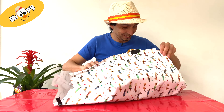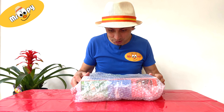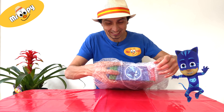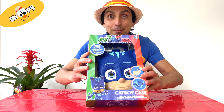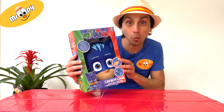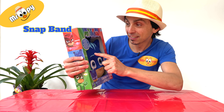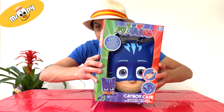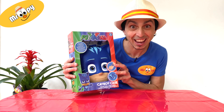Almost there. It looks like PJ Masks' Catboy! Keep opening, Mr. Oopie! Exciting! Let's have a look! It's a Catboy case! That's what I'm talking about! And I wonder what we have inside. It says it has a snap band, fur ball, and a launcher! Let's help Catboy fight crime with the Catboy Carry Case!